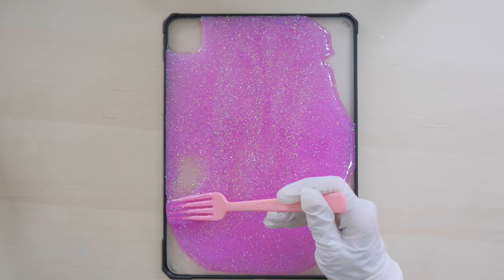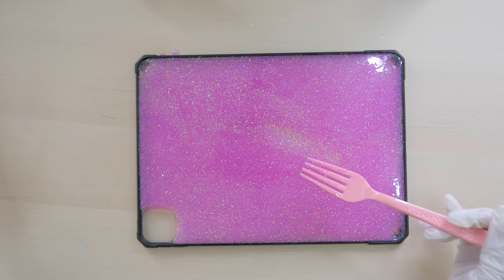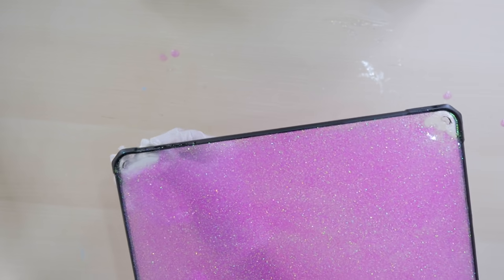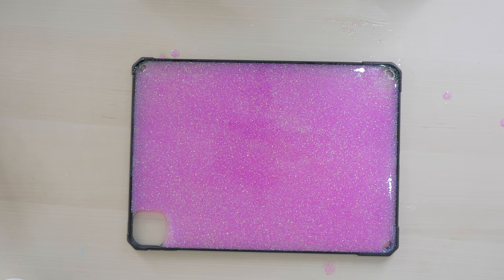The first one went very well, but for this one I had some mild spillage — it was running down from the holes so I had to wipe here and there and it was a bit messy. So if you guys are going to do this, be careful! Anyway, I'm done with the resin and I had to wait about two days for it to completely harden.